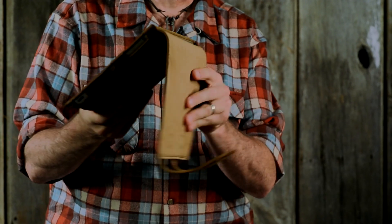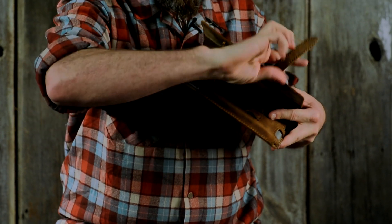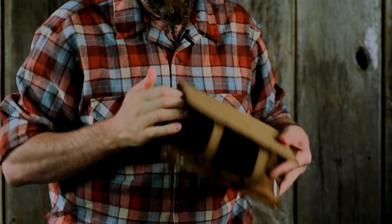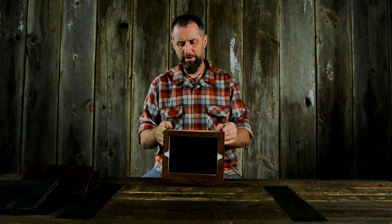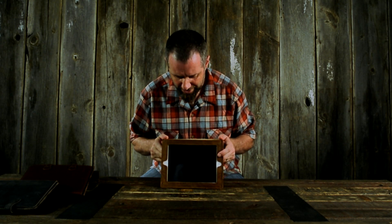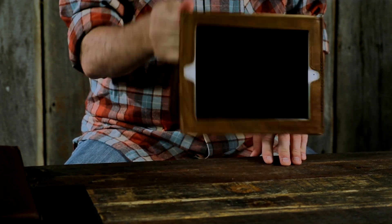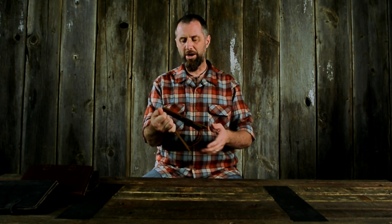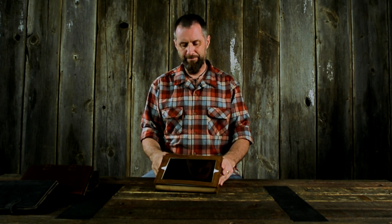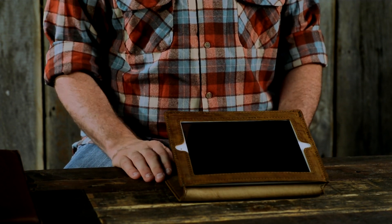What you do is you fold it back over, slide it in here, and now you've got yourself a movie-watching station. You can go like this, or you can go like this, however you want to watch it. If you want to watch it like this, you can. Now, these will soften up of course, so you'll put something under there, but you can also have it like this.